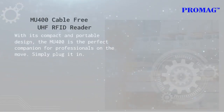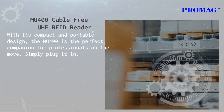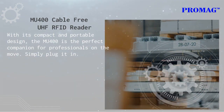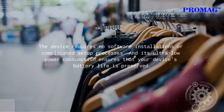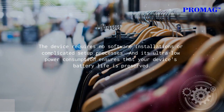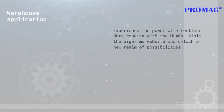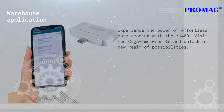With its compact and portable design, the MU400 is the perfect companion for professionals on the move. Simply plug it in — the device requires no software installations or complicated setup processes, with power consumption designed to ensure device battery life. The MU400 is a sleek and compact data reading device that fits comfortably in your pocket or bag.